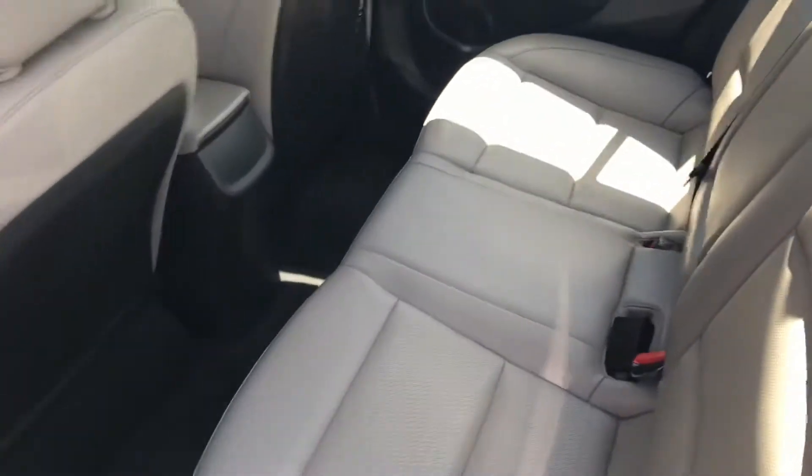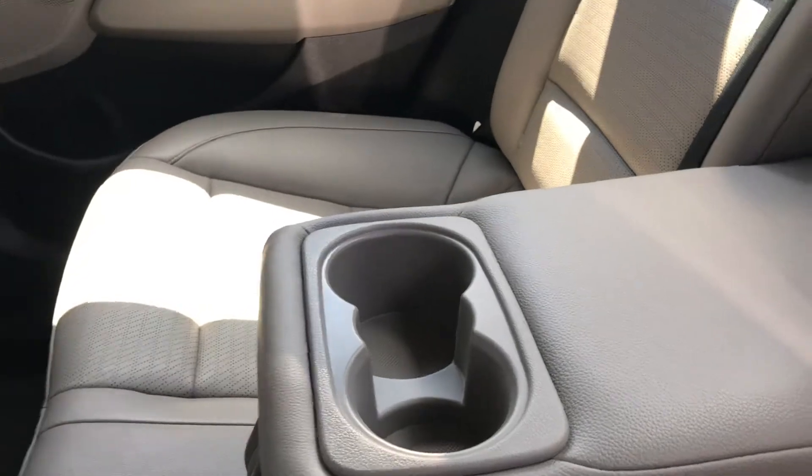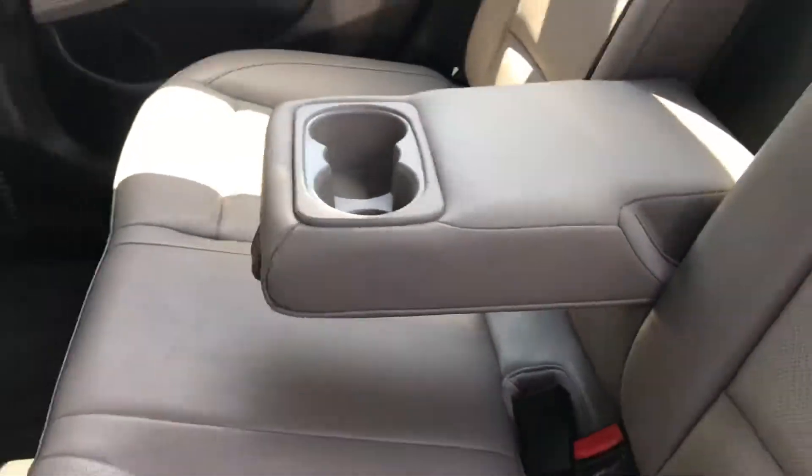In the back here you do have all leather seats as well, with three-person seating, and an optional armrest that can fold down giving you two cup holders and an armrest obviously.